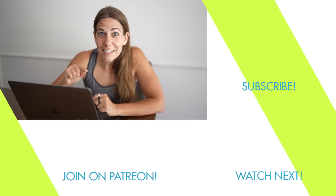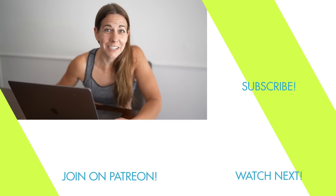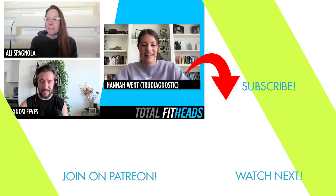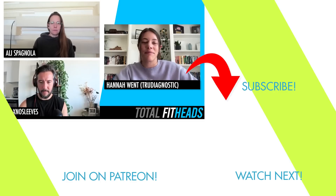We had the co-founder of True Diagnostic on Total Fit Heads podcast, and it was awesome hearing straight from her about all of this — how testing your epigenetics will be and is a paradigm shift in health and fitness. I'll put that video down there for you. Total Fit Heads now has a brand new channel, so you should also subscribe. Epigenetics is an interesting buzzword nowadays that I think gets maybe thrown around or misused sometimes.